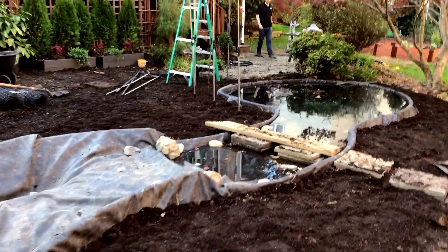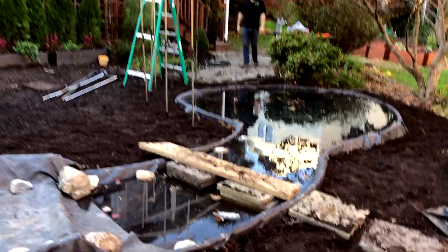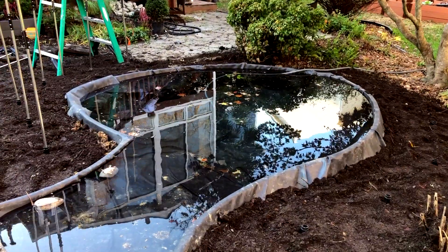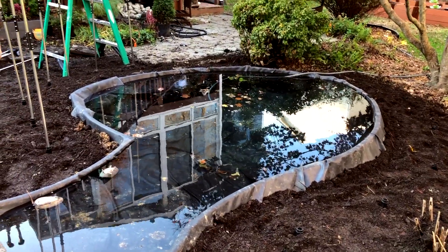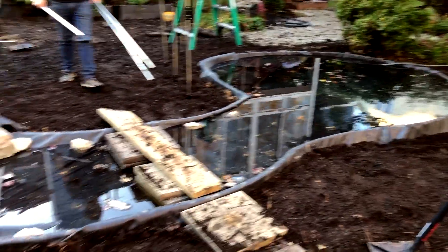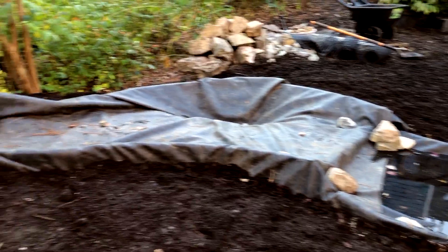So we're on day one and a half. We did about four to six man-hours the first day, and two and a half guys today to get to this point, and tomorrow we're going to finish it up.